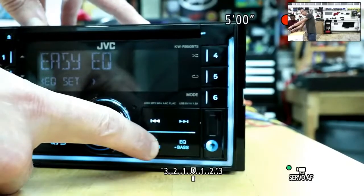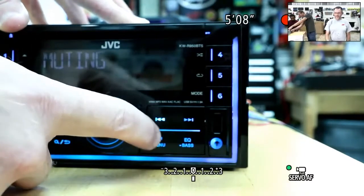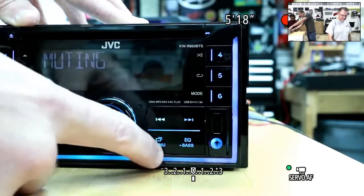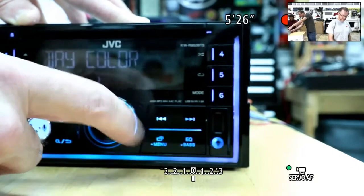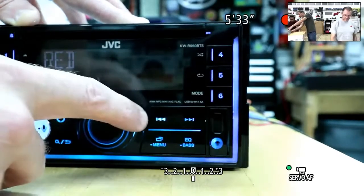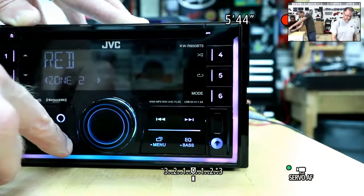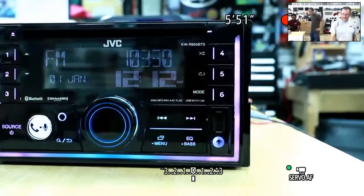Press and hold the menu button to access all menu features. Track up and down is simple; you can answer or hang up phone calls easily. Going into audio settings and color settings, you've got several different selections and different zones. You can change one zone to a red tone and adjust how much of it you want, then do the same with another zone. Fun user customization — very cool.